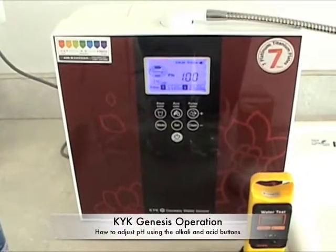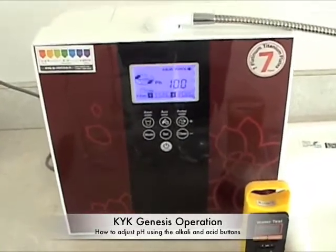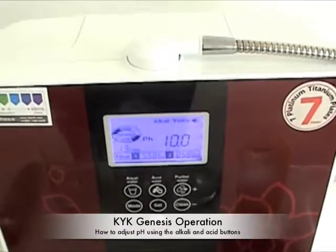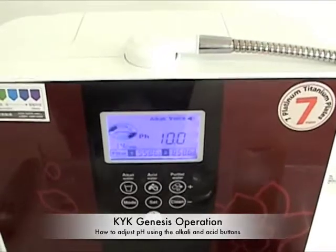I want to talk briefly about the operation of the KYK Genesis. Right now it's set on the number four alkaline setting. It has many, many other settings — literally hundreds of combinations that you can make out of pH and ORP, unlike any other machine on the market.